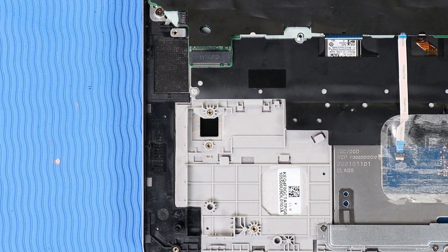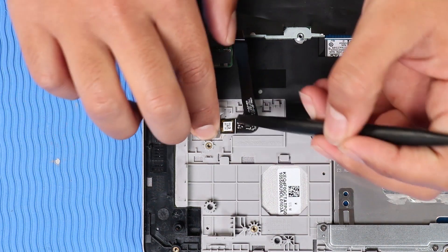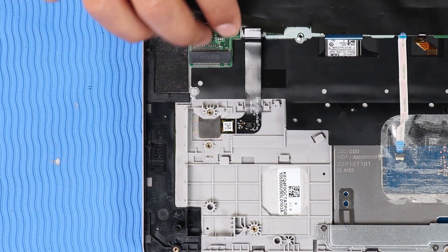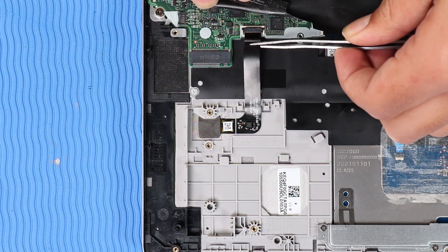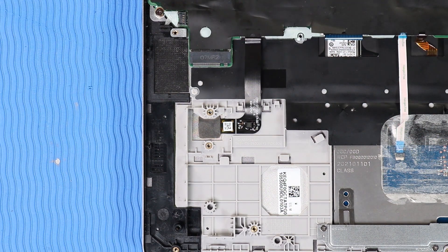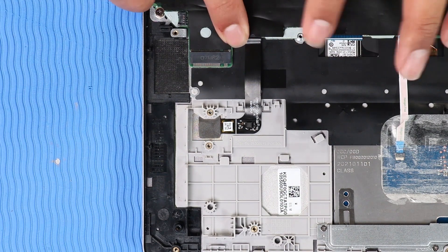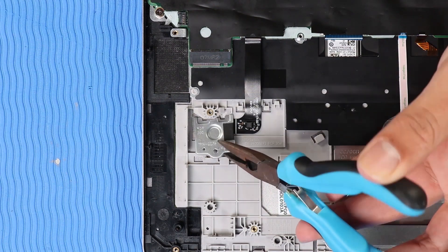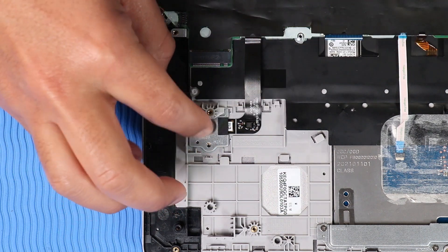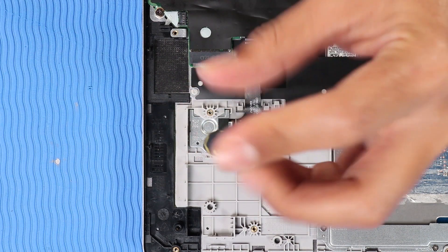Replacement: Place the fingerprint reader into its cutout on the top cover and press down to adhere it. Insert the fingerprint reader ribbon cable into its ZIF connector on the system board and press the locking bar down to lock the cable into place. Replace the mylar that covers the fingerprint reader ribbon cable ZIF connector. Place the fingerprint reader bracket on its alignment pin and replace the P1 Phillips-head screw that secures the bracket to the top cover.